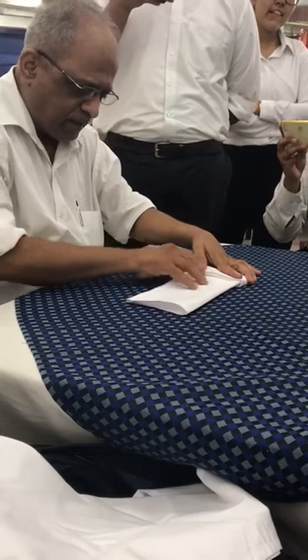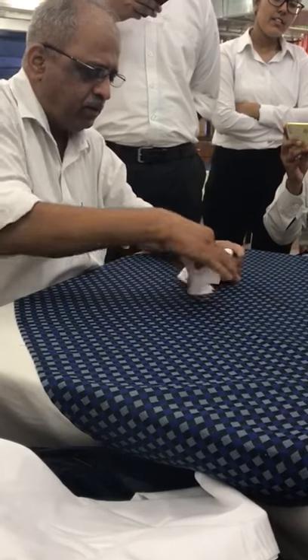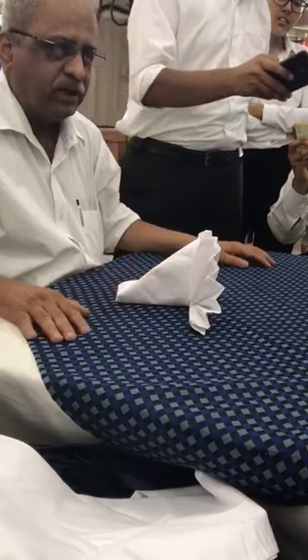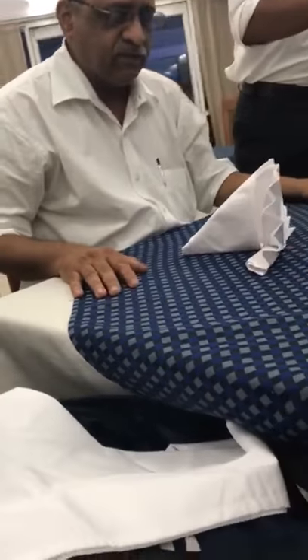Now this is the open end — from that side, just fold it backward and put it over here. When you leave it like this, it automatically opens up like a fan, which is called the Rising Sun Fan.